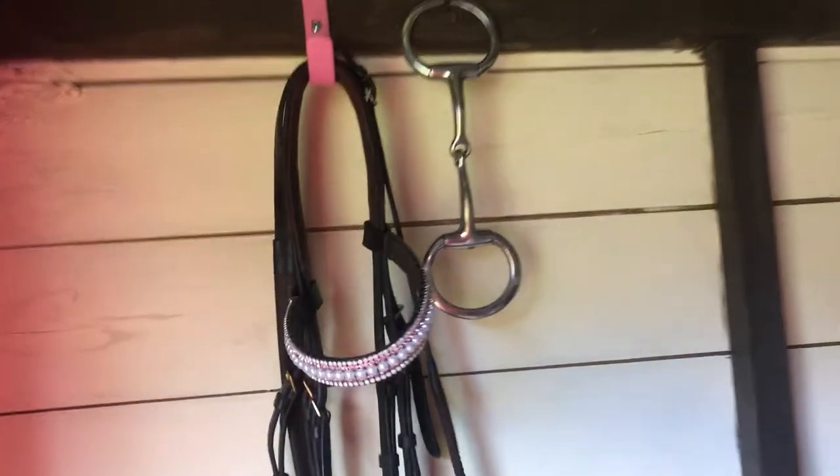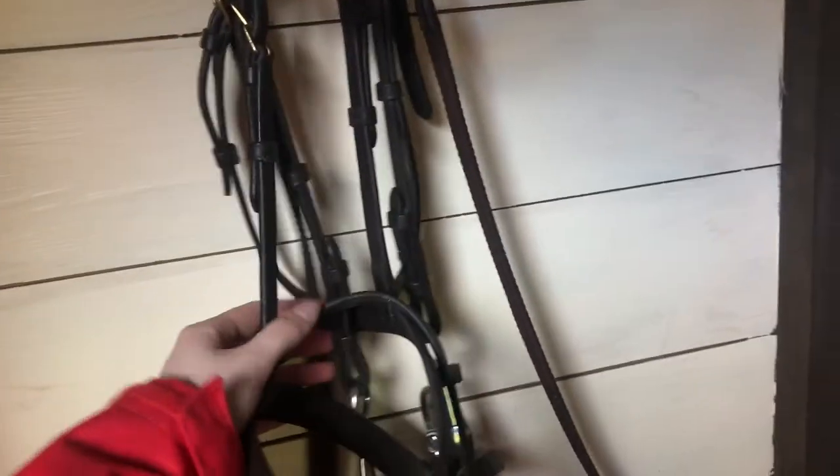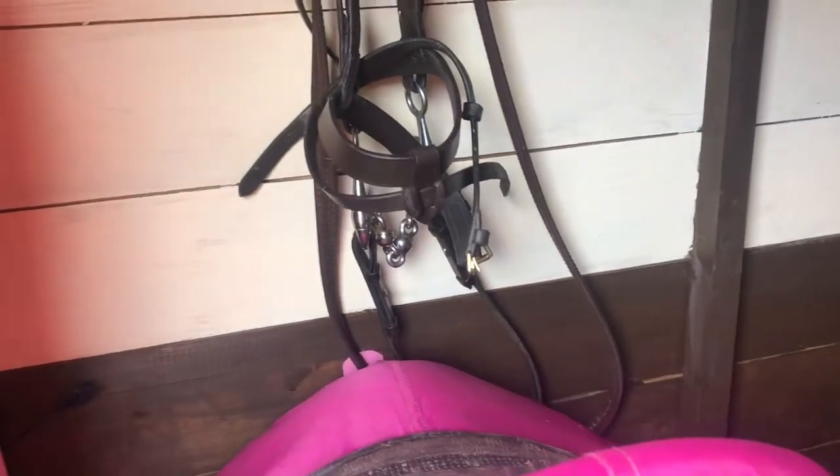Up here, I have my horse's bridle. This is her jumping bridle and it's just sort of like a normal flash noseband bridle. It's got a hanging cheek Waterford on because she likes to grab the bit and take off, especially when jumping because she gets really strong. So that just makes sure she can't grab it.